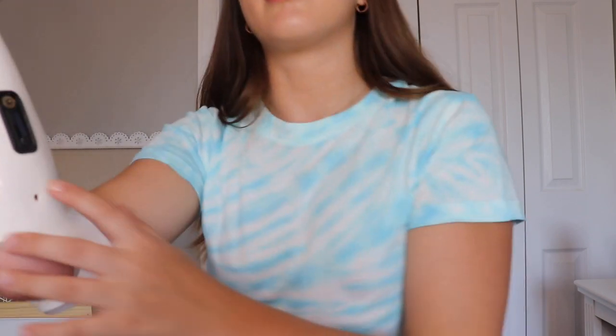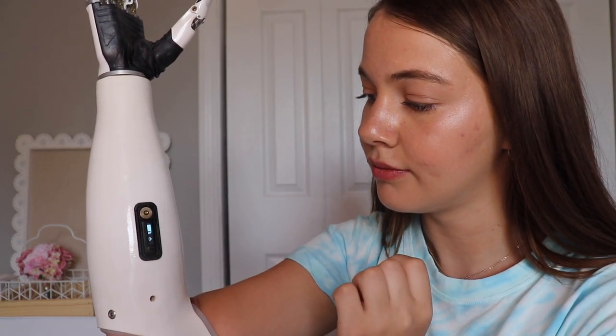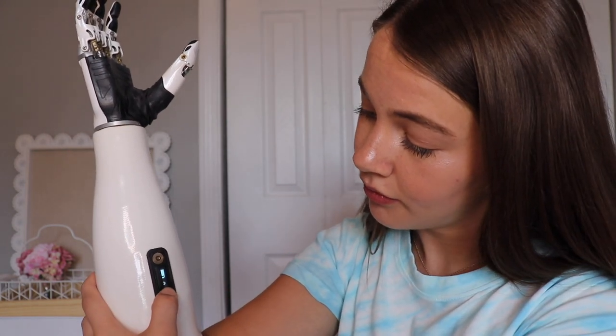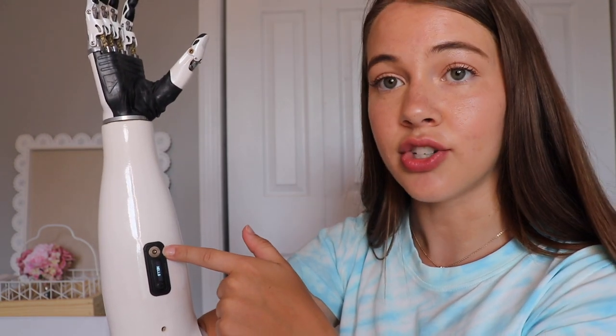Now that the arm is on, you can see that there's a space for my elbow so I can bend the arm and straighten it. And then this here latches onto my arm so that when it's upside down, it doesn't fall off. Right here is where I turn the arm on. It shows me how much battery I have left, and usually the battery lasts about the whole day. This is also where I charge it.